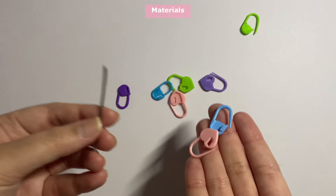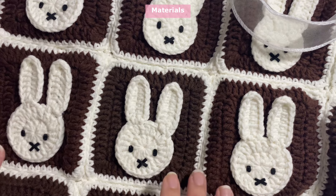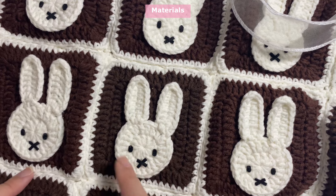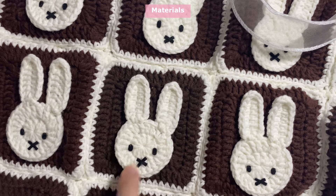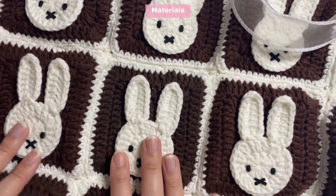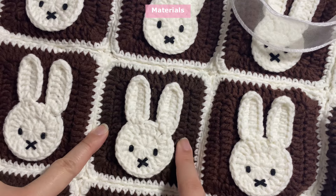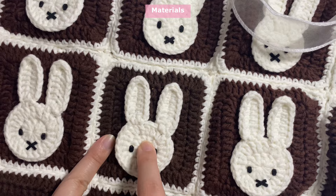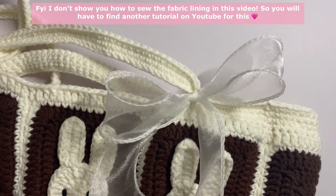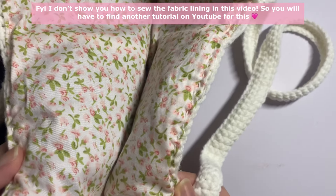You will need a pair of scissors, a darning needle, and lots of stitch markers. All of these materials are optional and totally up to you. For the eyes and mouth I use black felt, cut up really small, and glue it on with fabric glue. For the miffies I use hot glue to attach them onto the granny square. I also added a ribbon and some fabric lining to my bag.